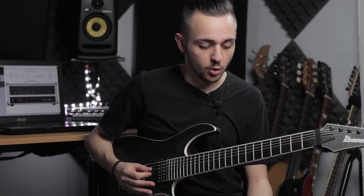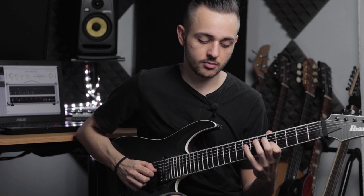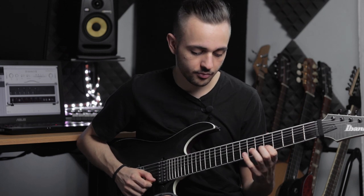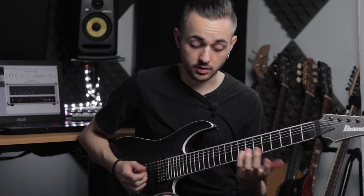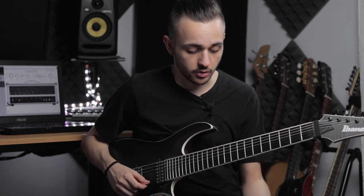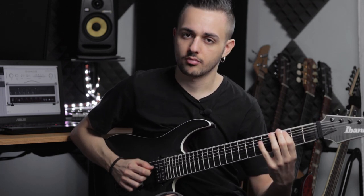As far as the important notes you want to focus on, obviously the b2 is going to give you immediately that Phrygian vibe. So minor scale with a b2 — you can think of it this way. We also have the minor 6 to the 5th as another dissonance you can use, but that one is also common in the Aeolian mode, the natural minor scale. The b2, though, you can only find in the Phrygian mode — so it's going to give you immediately that vibe.